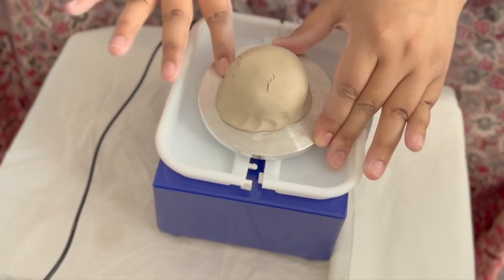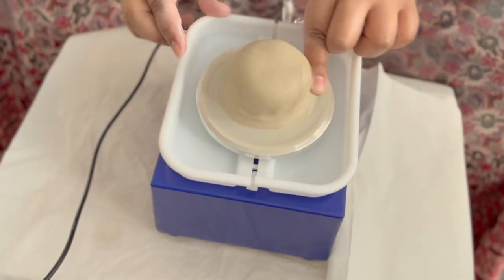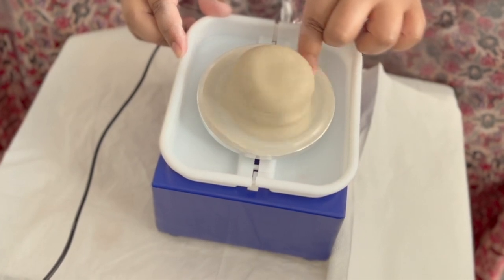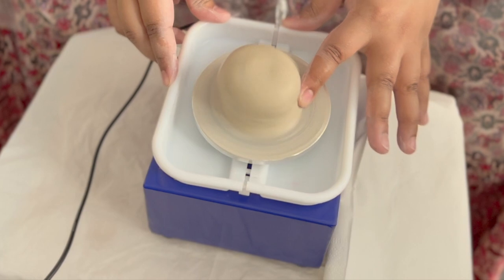I'm not even sure if I've over-wedged this clay — I don't know if there is such a thing. I'm sealing the edges now so it stays, and then I'm going to try and centre it. You can hear it going quite wild because it's not centered.